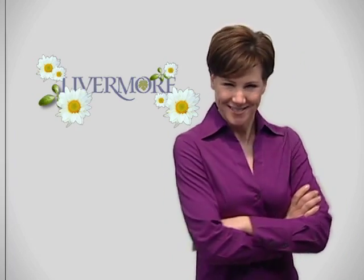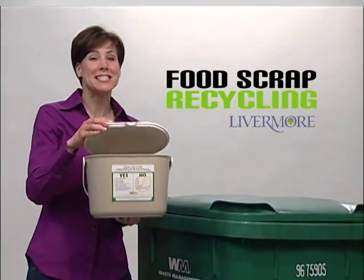That's why Livermore wants you to recycle your food scraps. Now I get it. It's simple. The Livermore Food Scrap Recycling Program. It's a snap.